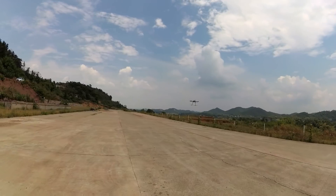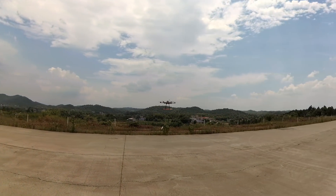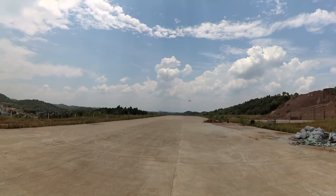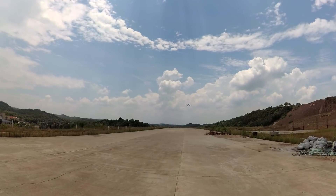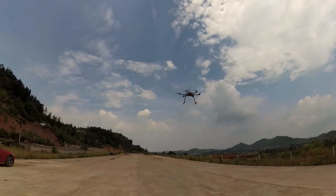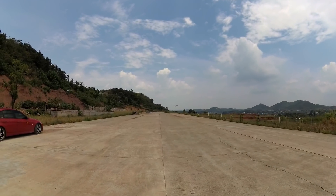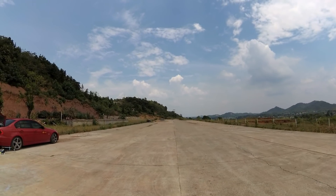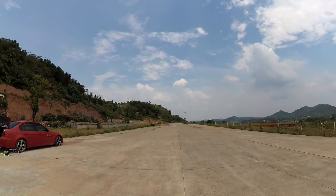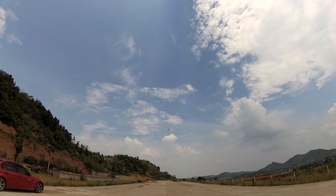We've been flying for four minutes. When I took off, each cell in the battery had four volts. I would like to test auto return to home. Alright, it's hovering there. Auto return to home — it will climb up to 20 meters, return to home tail-in, and then land.